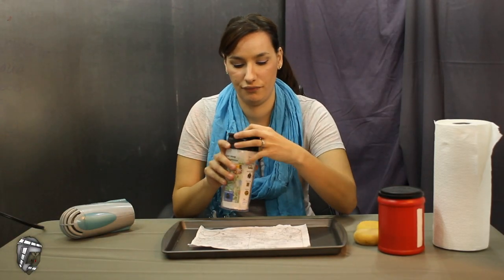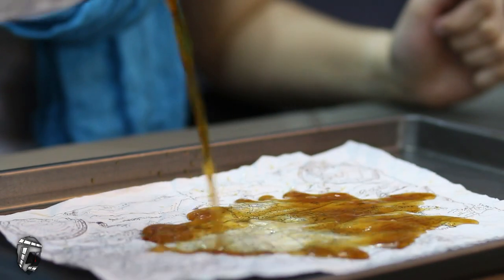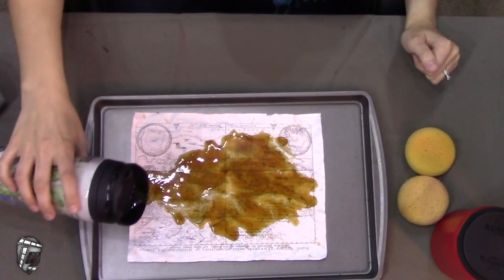I think we're ready to pour our coffee — cheers! I think it got on the table. Shouldn't have poured it from so high.